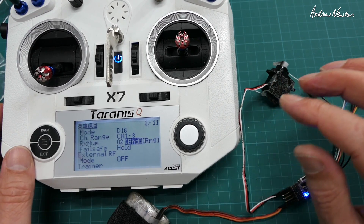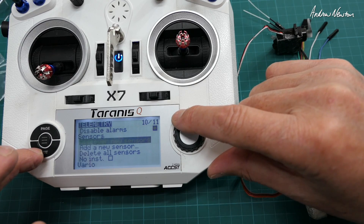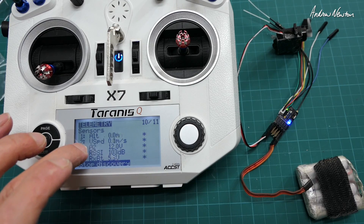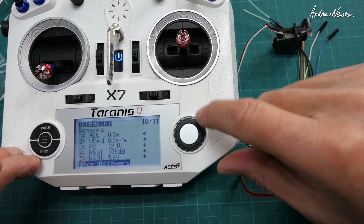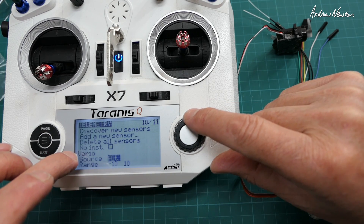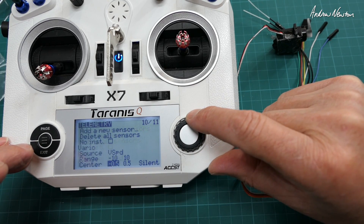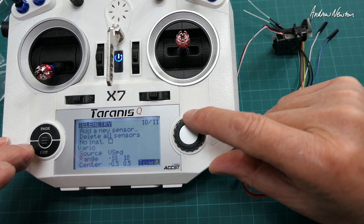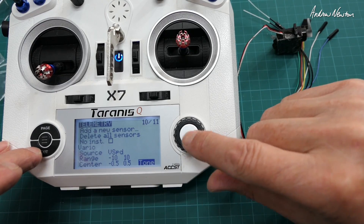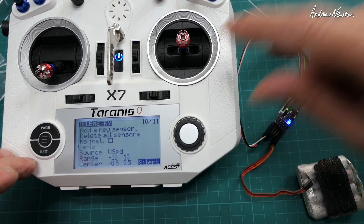We also need to set up the telemetry. Go to the telemetry screen and hit discover new sensors. We have altitude, vertical speed, analog, RSSI, and receiver battery — that's good. Stop discovery. Now we tell the transmitter what the vario source is — we want vertical speed. Set the range, and you can have it silent or tone. You can set the centre section to silent so it only beeps when rising or sinking, which is a good idea.